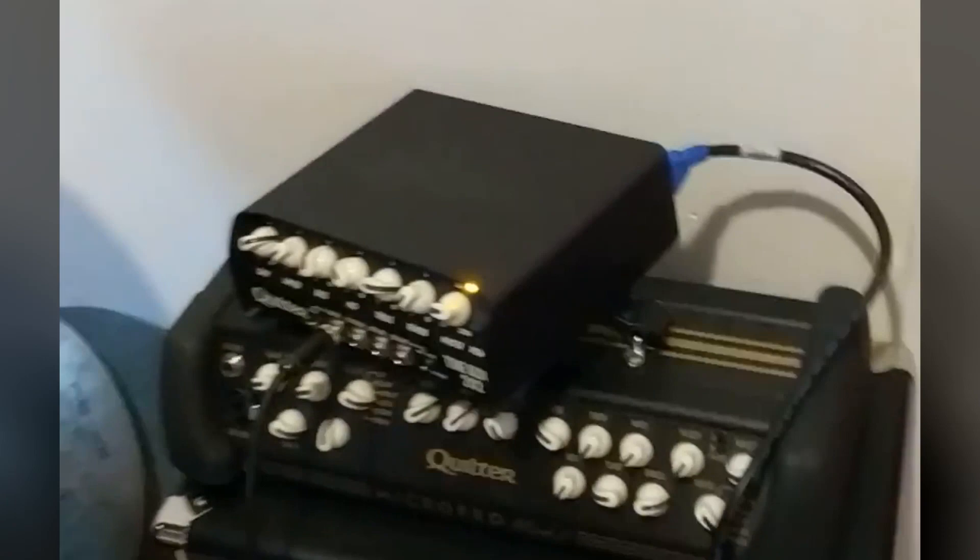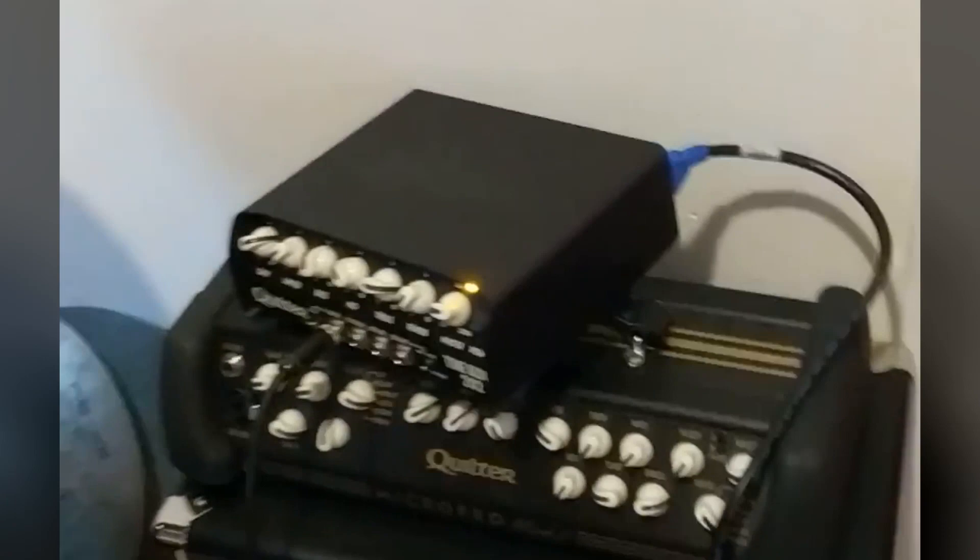We're on the middle voicing right now. Let's switch over — so we're on full. Here's vintage. Maybe I prefer the middle, but maybe if I use this one with less treble on it. Let's try that.